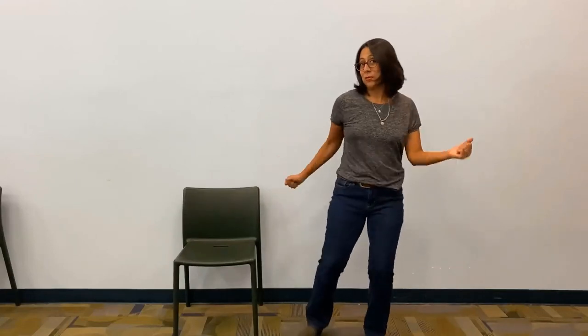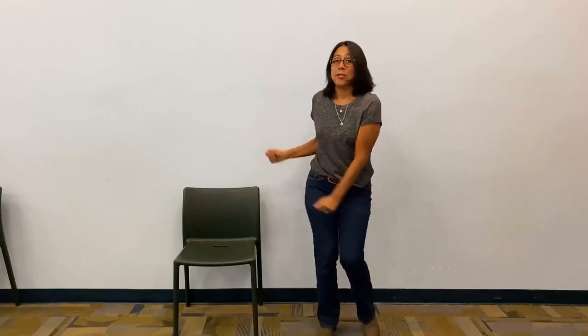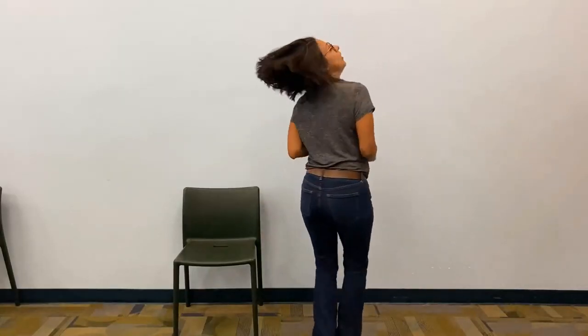Dancing monster, dancing monster, shimmy shimmy shake. All right, let's do that again — dancing monster, tap your feet, wiggle to the beat, turn around, touch the ground, shimmy shimmy shake!